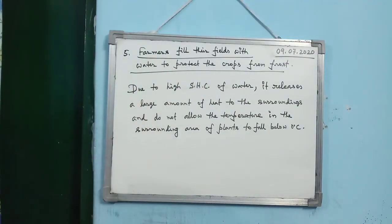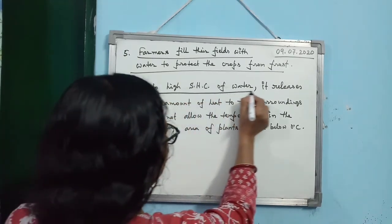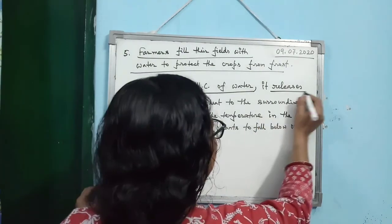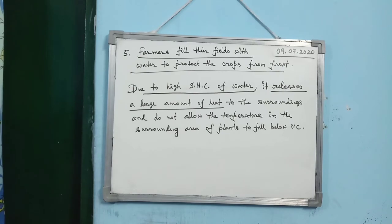For the exam answer: due to the high specific heat capacity of water, it releases a large amount of heat to the surroundings and does not allow the temperature in the surrounding area of plants to fall below 0°C, thereby protecting the crops from frost.